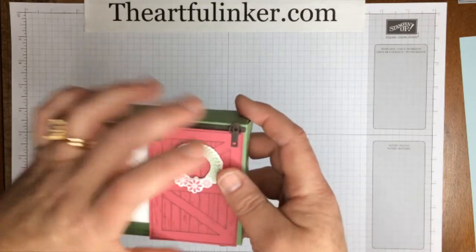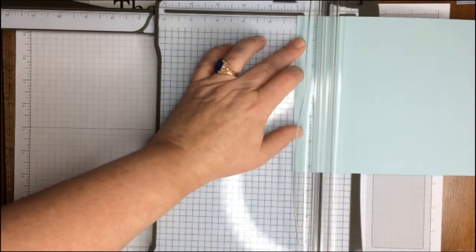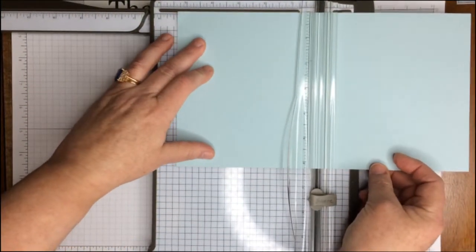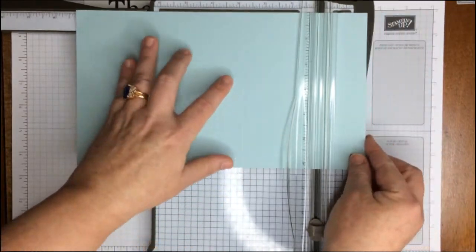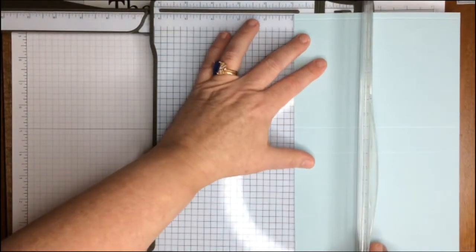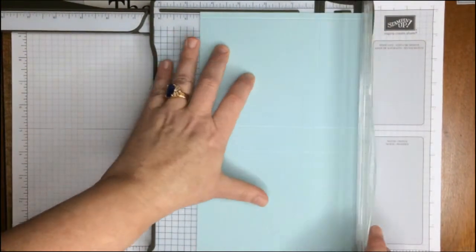Let's put this together. First we're going to take our Stampin' Trimmer and a piece of Soft Sky cardstock in landscape and we're going to start scoring at 1, 5-3-8, 6-3-8, which is right here to the edge of the gray trim, and then 10-3-4. And we're going to turn to Portrait and score at 1, 4-1-2, and 5-1-2.